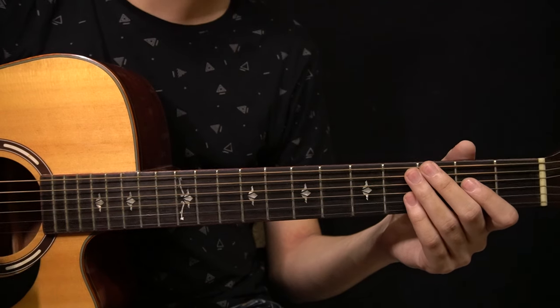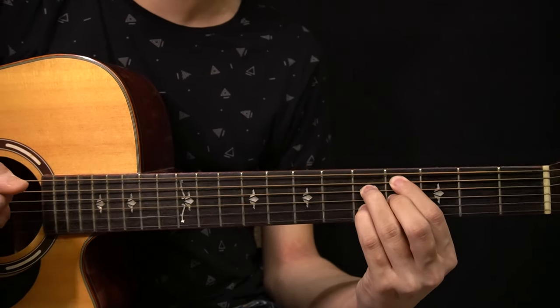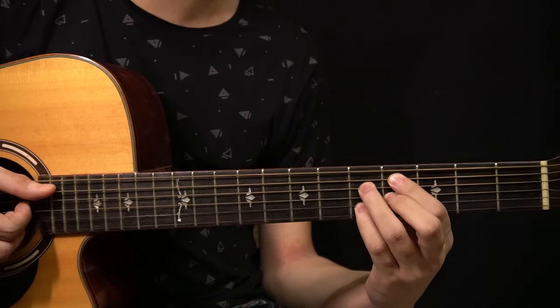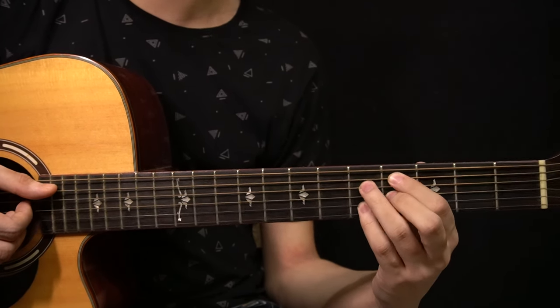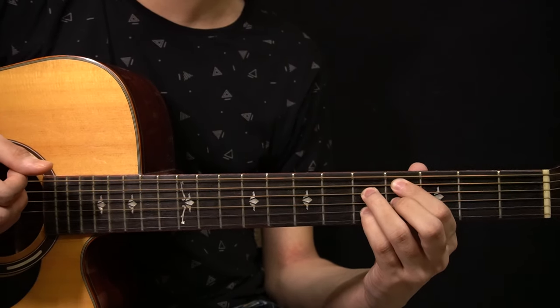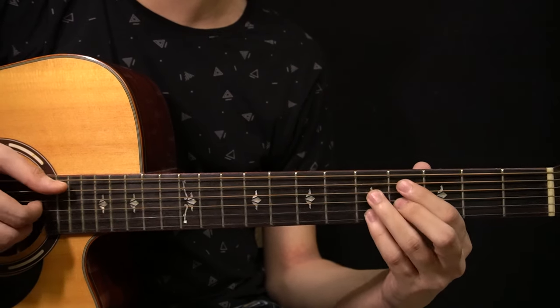After that you have a C sharp minor 7 flat 5 chord. It's very easy — you're just playing the 4th fret of the A string, 5th fret of the D string, 4th fret of the G string, and the 5th fret of the B string. So you're just playing 4, 5, 4, 5 on the A string, D string, G string, and the B string.